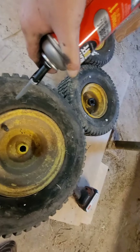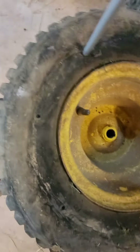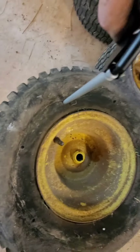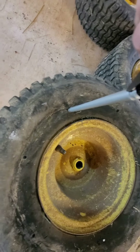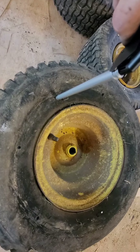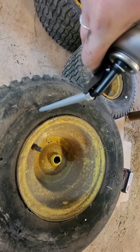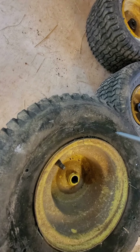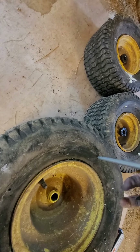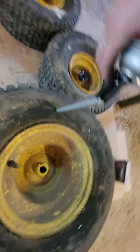I'm on my second can now. With one of the smaller tires I could definitely feel the air coming out of the holes as this stuff was being pumped in. In his video, when he did put too much in, it will overflow the top.